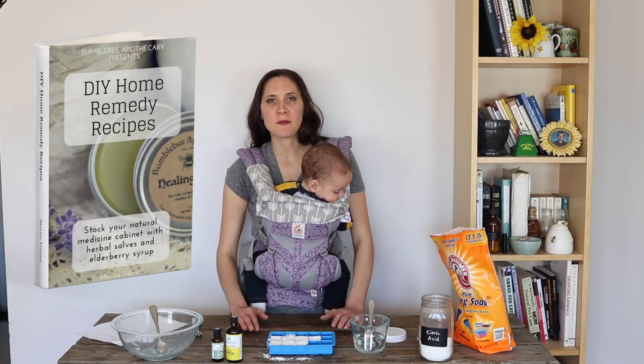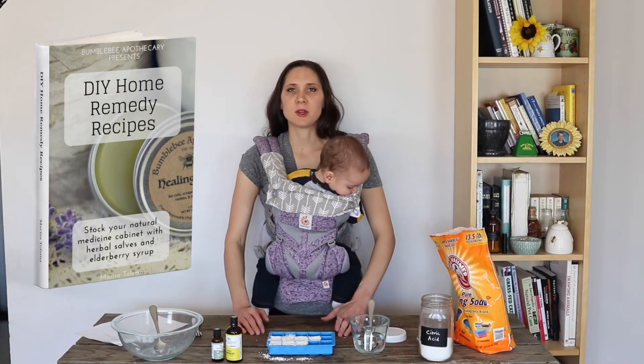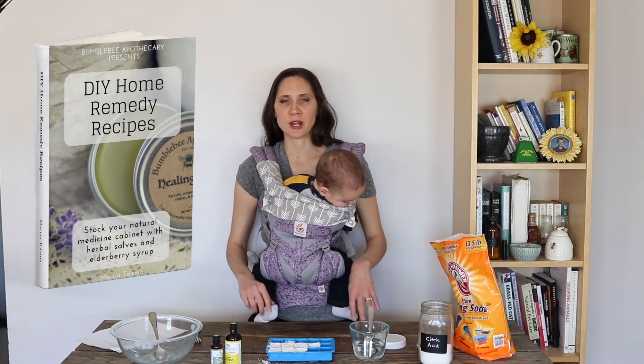If you're new here, I wanted to mention that I have a free ebook called DIY Home Remedy Recipes. It has some herbal salves and elderberry syrup — and that's a free ebook. I'll put a link below where you can grab that if you'd like.